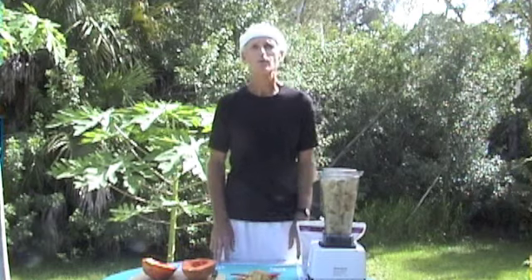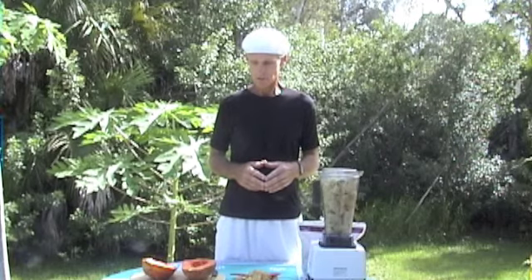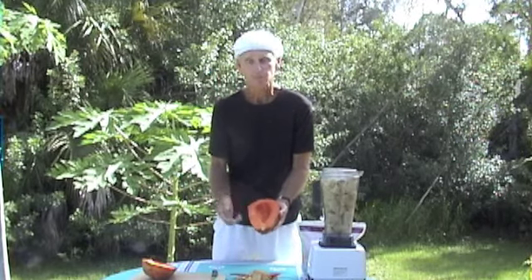Good afternoon. Welcome to Raw Food Champ, Tom's Diner. For lunch today, we've got some papaya boats. Got some nice papayas here, with the seeds spooned out.